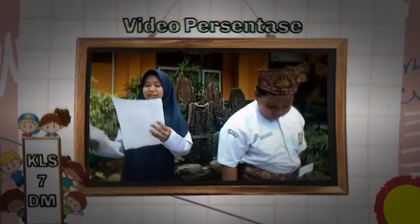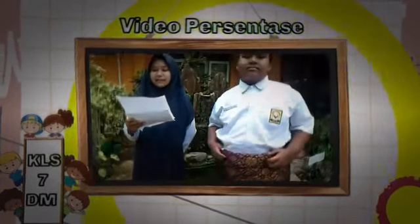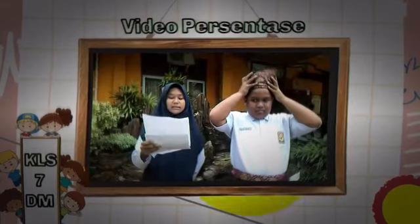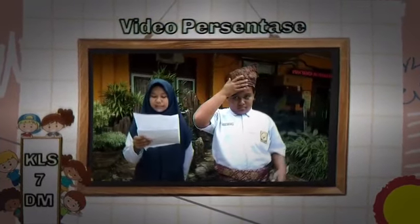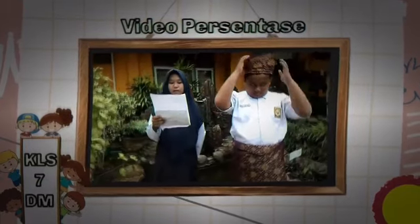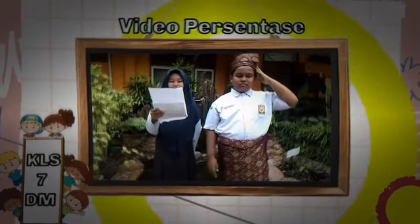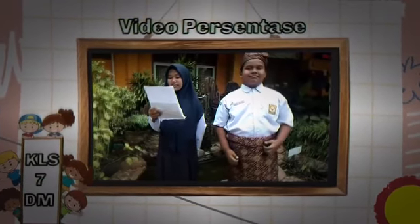Selanjutnya saya akan menjelaskan mengenai tanja dan songket. Yang pertama, saya akan menjelaskan pengertian tanja. Tanja adalah penutup kepala adat Melayu yang berbentuk runcing ke atas, sebagai lambang kehormatan yang patut dijaga, yang bertaut marwah berbingkai harga diri. Tanja merupakan ciri khas Melayu yang digunakan sebagai kewajiban masyarakat Melayu. Tanja terbuat dari kain songket dan kain tenun yang merupakan kain ciri khas Melayu.